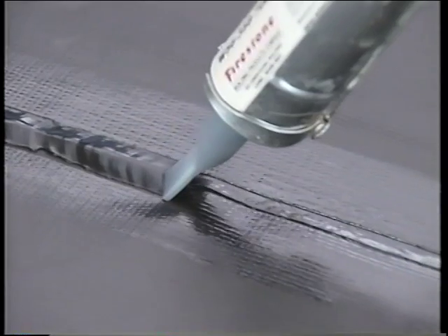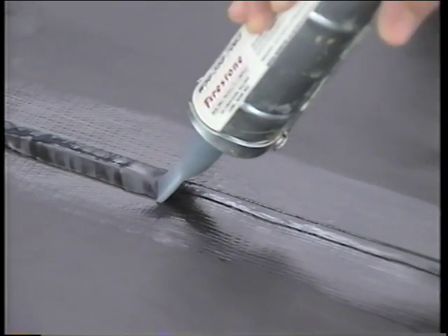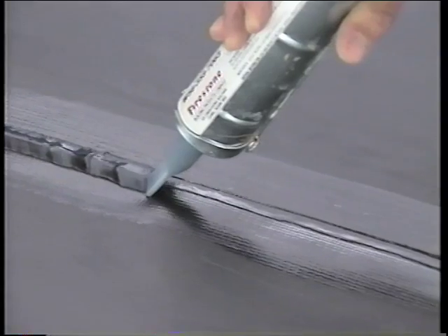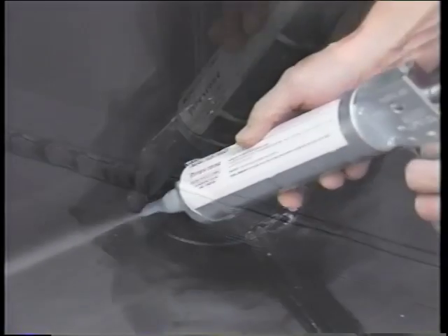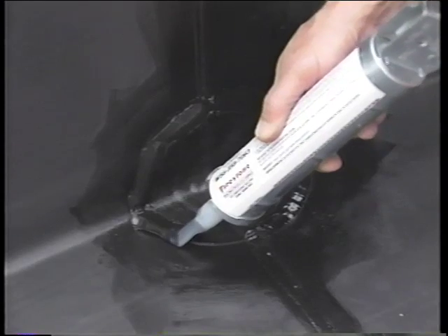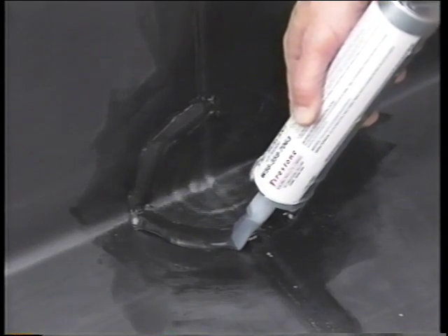Note that when reinforced membrane is used, seam edge treatment is only required at seams completed using membrane with non-encapsulated edges. In addition, all vertical quick seam splices and vertical joint patches must be finished with seam edge treatment.